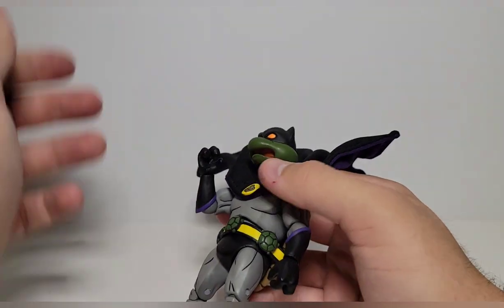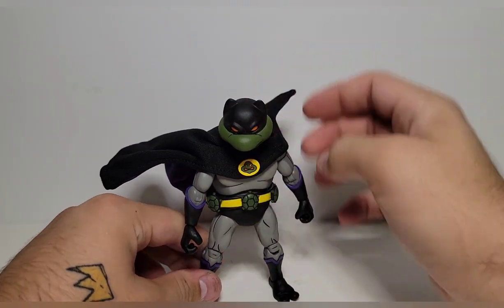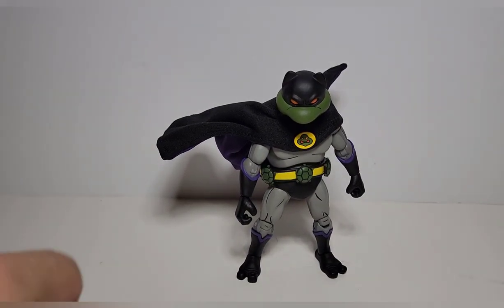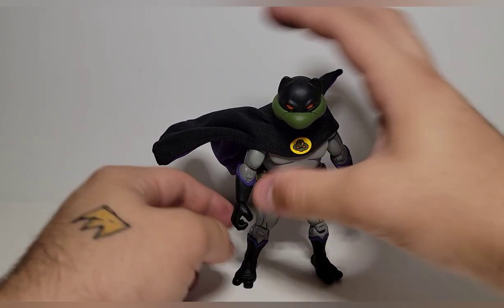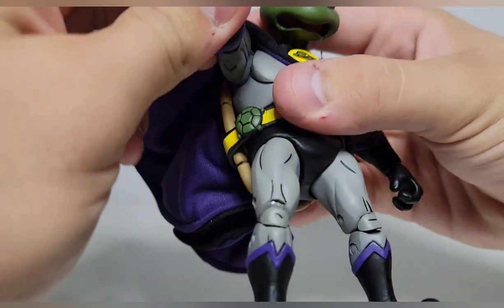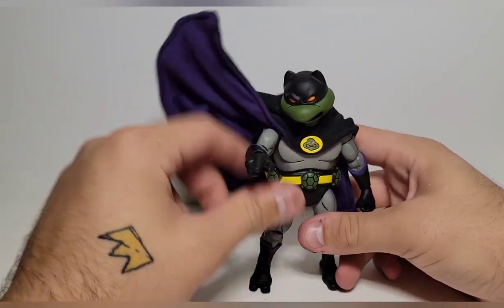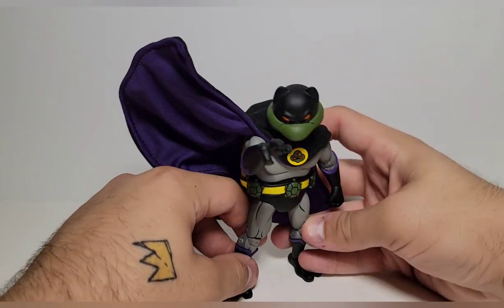I wish he had double-jointed elbows, but it's good enough. It just looks so cool that it doesn't bother me as much as I thought it would. The only thing I wish he came with is a pair of fist hands — that would have gone a long way. I'm gonna do the pointing finger and give him a batarang. Where's April? Yeah, I know I'm corny as hell, but I think it looks super sick.